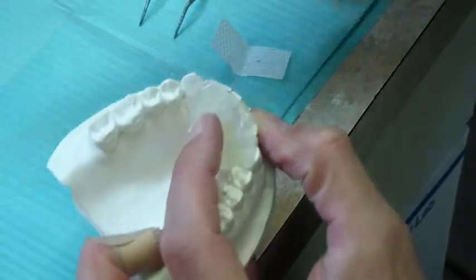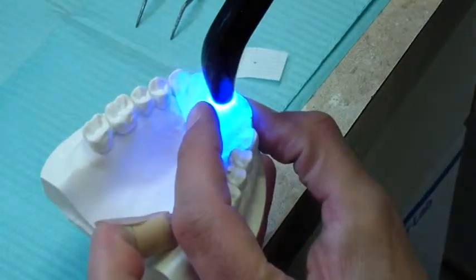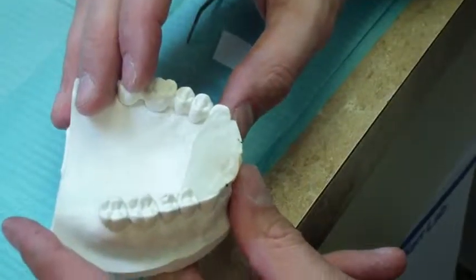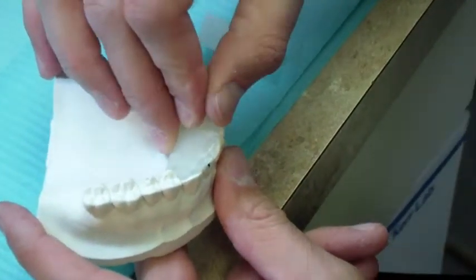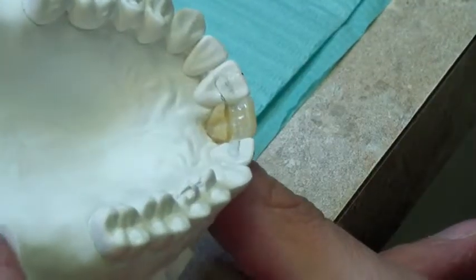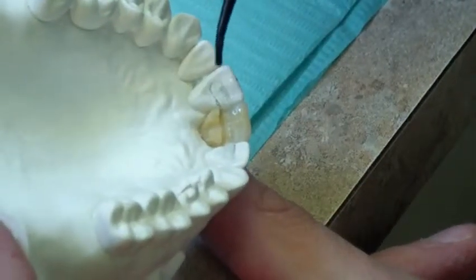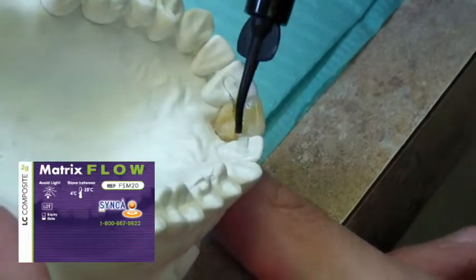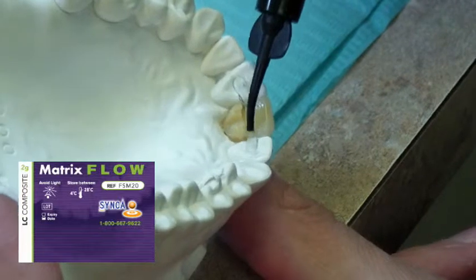Light cure through the index from the lingual side for 30 to 60 seconds. When light curing is complete, remove the index. At this stage, the flow resin is used to fill any voids in the lingual side of the space maintainer and to cover the fiber wings on the abutments.